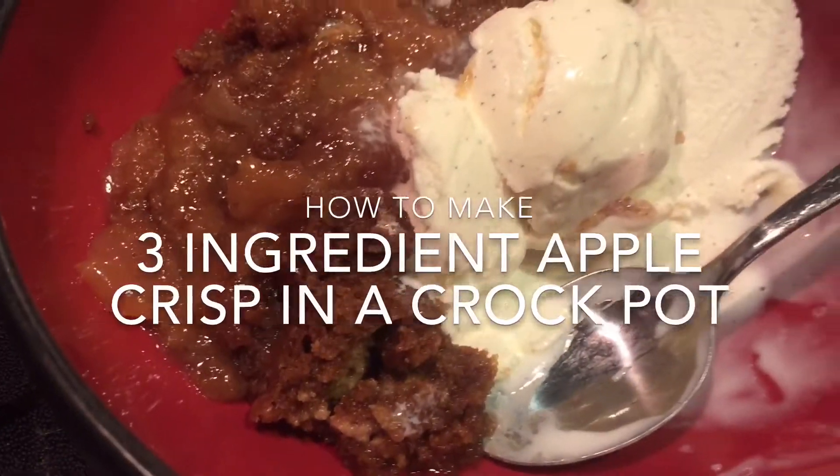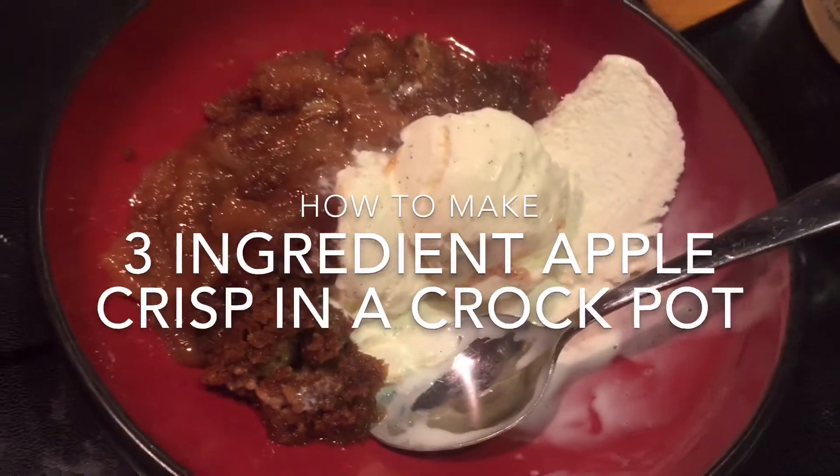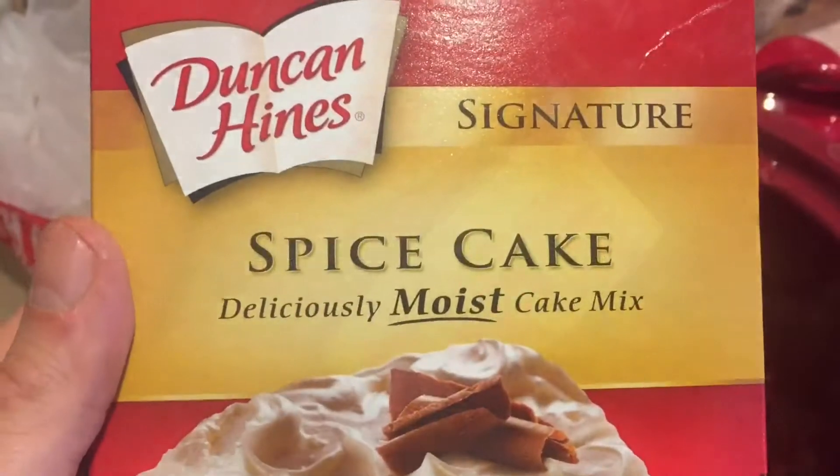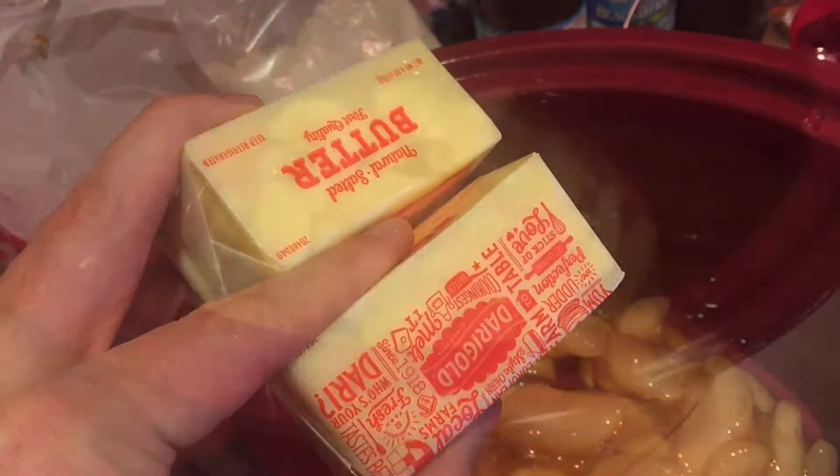Three ingredient apple crisp in a crock pot — it's so easy. Here's all you need. First, two cans of 20 ounce apple pie filling, one box of spice cake mix, and two sticks of unsalted butter.